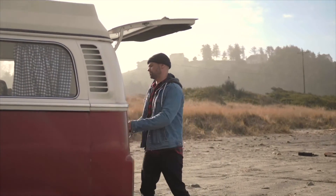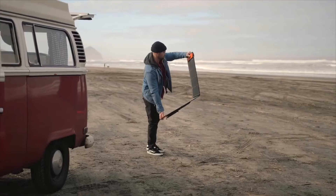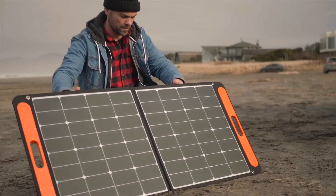With an optional solar panel, you can enjoy quickly sustainable solar energy while on your adventure. Simply unfold, plug in and leave in broad daylight.